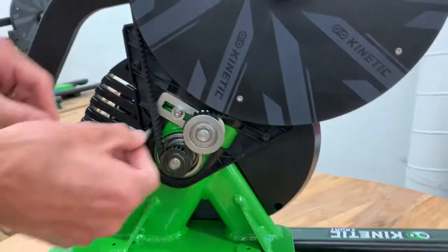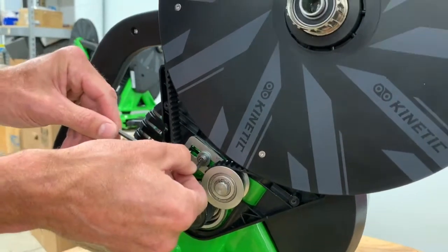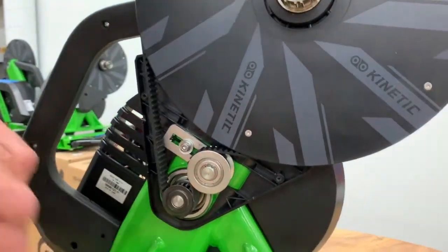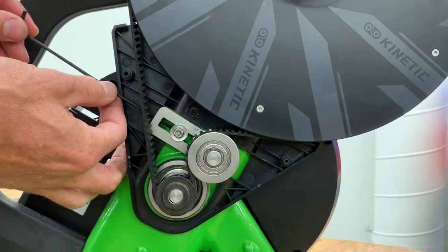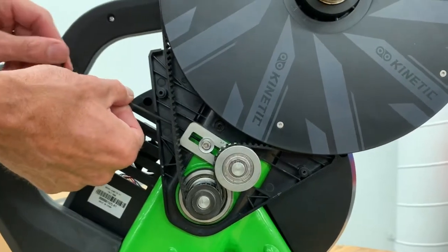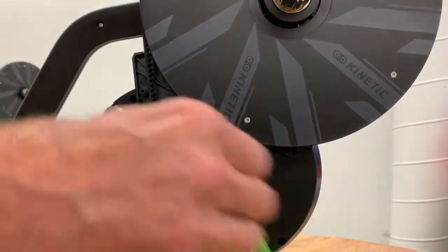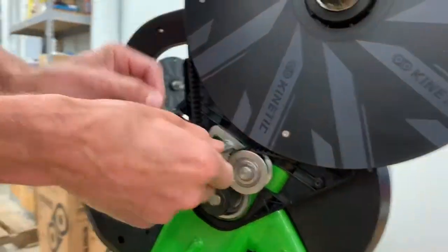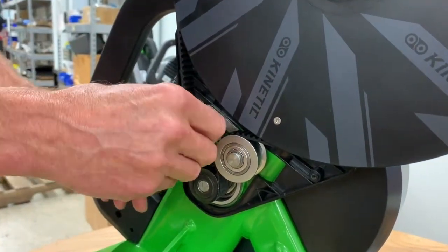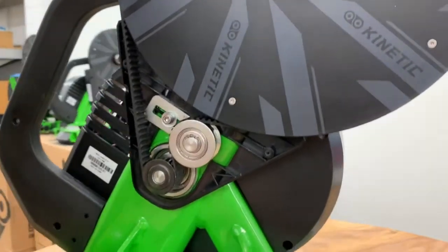Now, to adjust the belt tension, first loosen the 4mm idler pulley set screw. Then, to decrease belt tension, turn it counterclockwise — one full revolution counterclockwise — and that'll get it where you want it. Then tighten the idler pulley set screw back up, and you are all set.